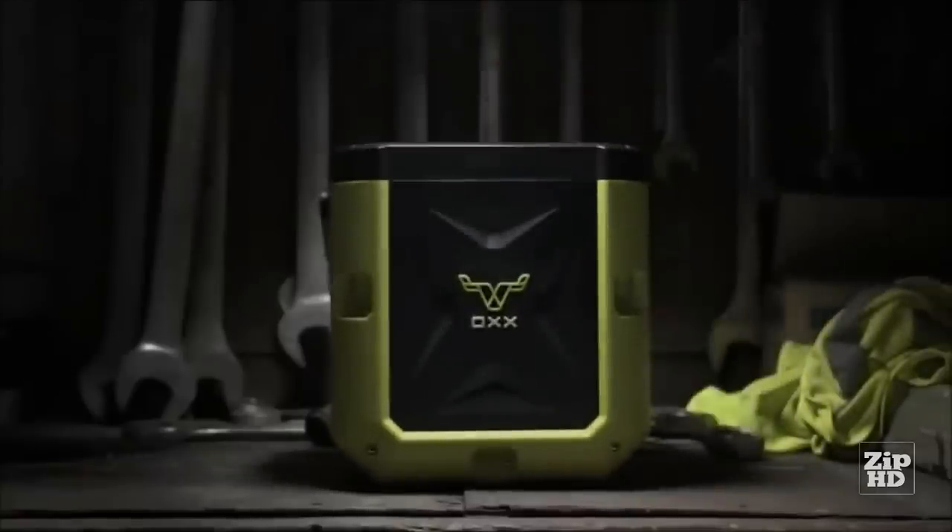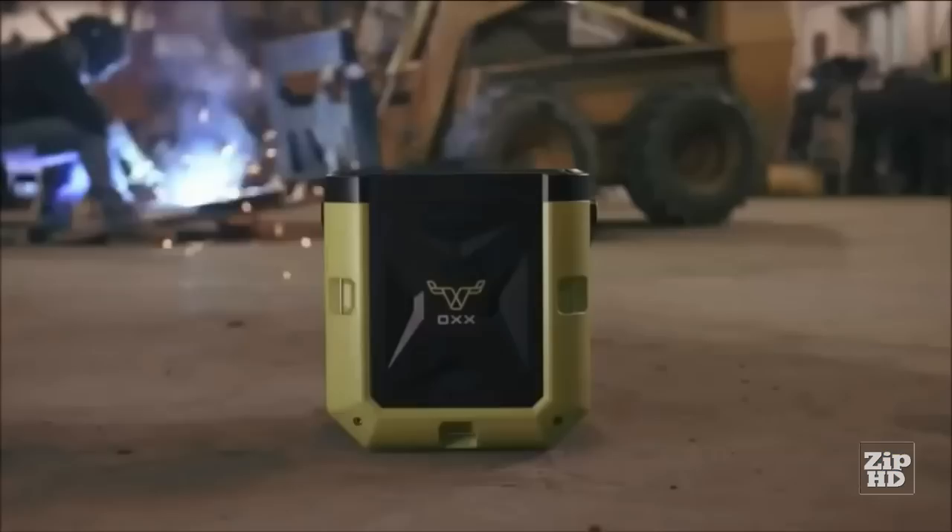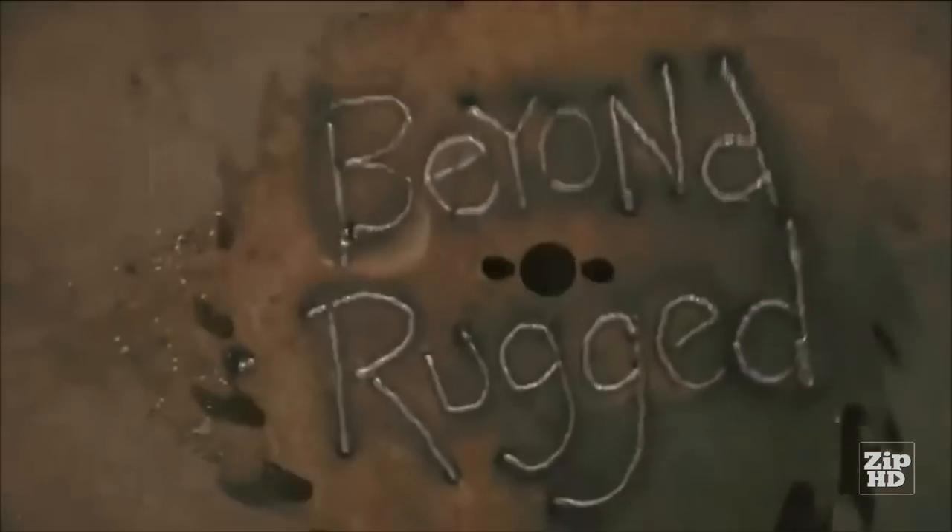Introducing the Coffee Box by Ox. Made beyond rugged to deliver in the harshest environments. Built for those who bring. It's years in the making.